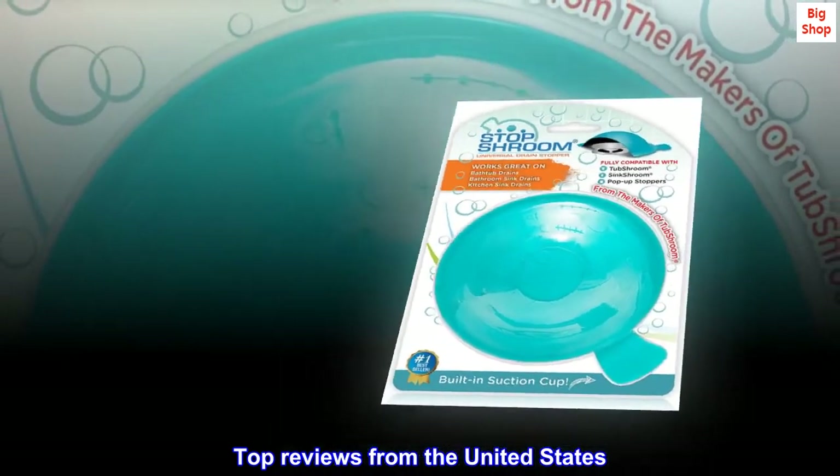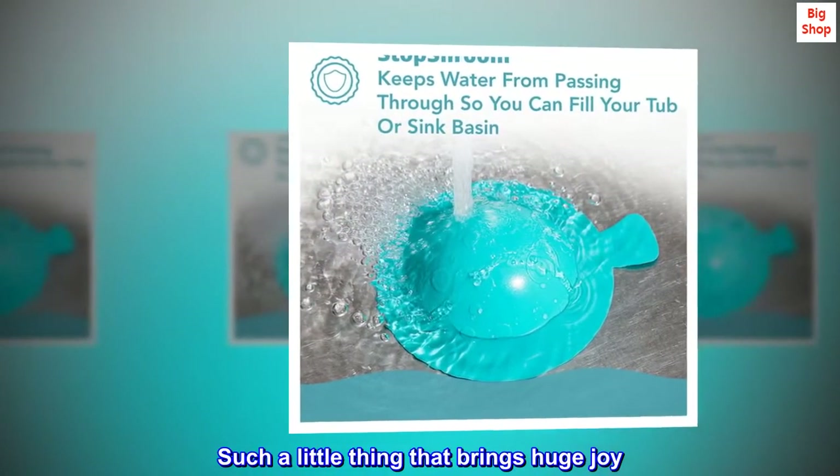Top reviews from the United States. Such a little thing that brings huge joy.